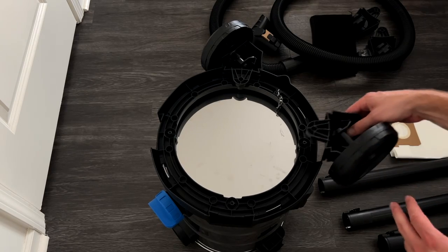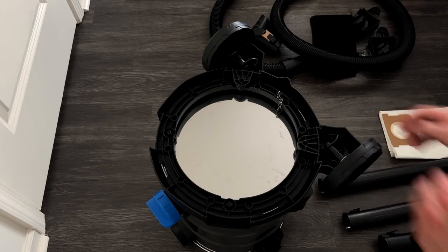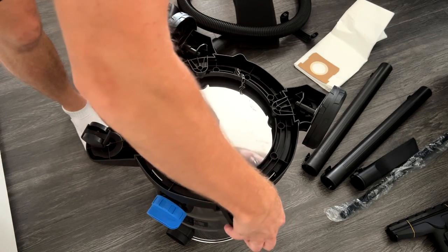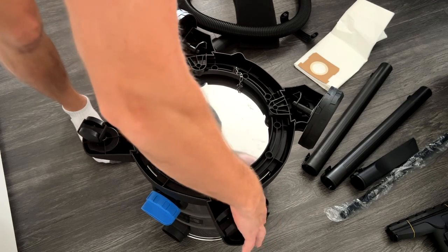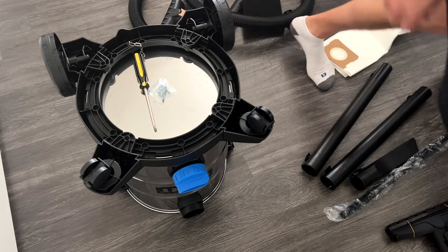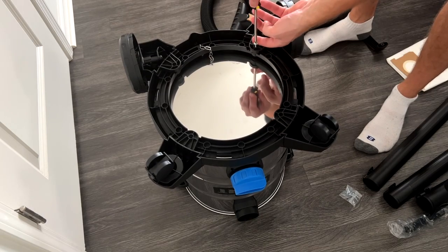After setting down that second wheel, don't get too excited — you're not done yet. You've got to place two more smaller wheels on and then screw them in with a screwdriver. There are six screws total: one for each of the four wheels, and then two for the handle, which you'll see next.